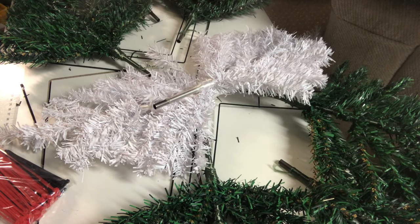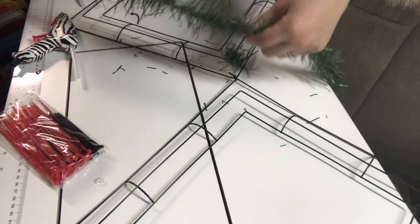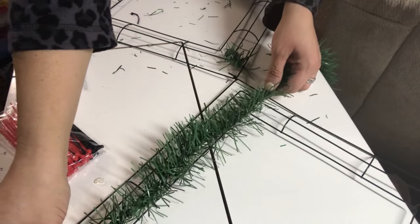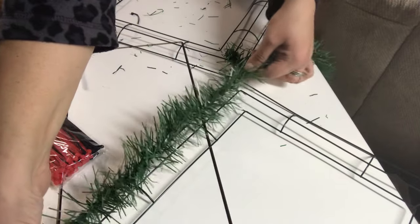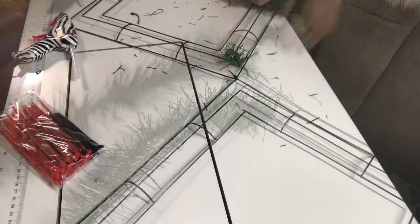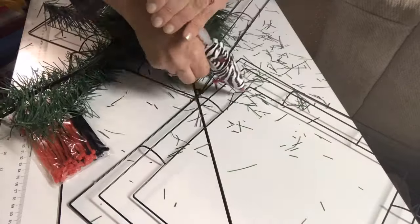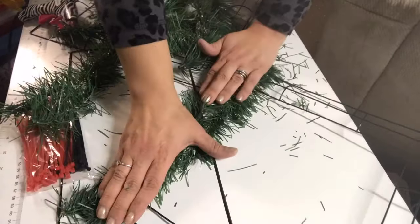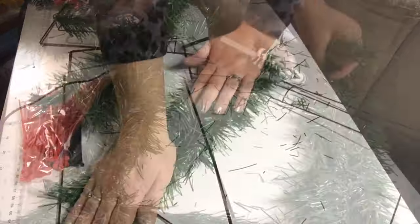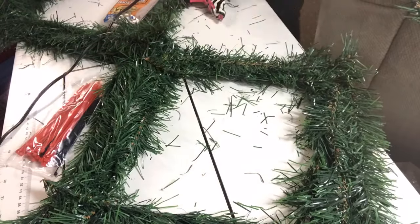So that the wire frame doesn't show, I got these two 15-foot garlands and I'm going to cut strips and glue them onto the frame before we begin. I'm just going to snip these to length, give or take a little bit, so that I don't have to worry about the wreath form showing throughout. I'm going to cut all of these lengths and then hot glue them on — three pieces on each side, so on each bar I'll be gluing a piece of this.